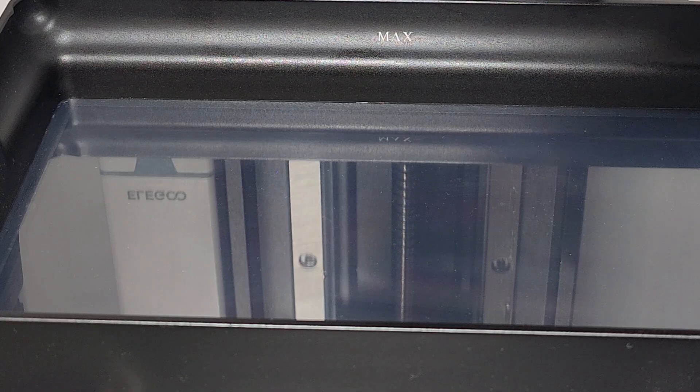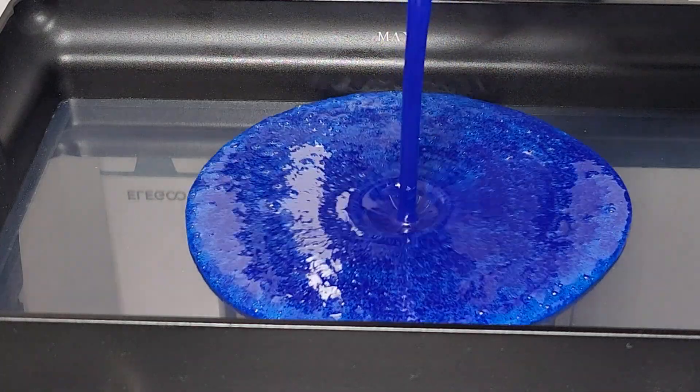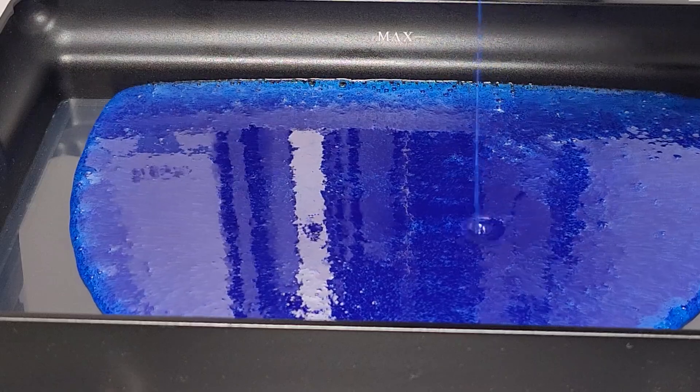As directed, the resin is shaken well and poured into the vat. And wow, is this stuff blue? It's already living up to its name, but let's see if it lives up to expectations.